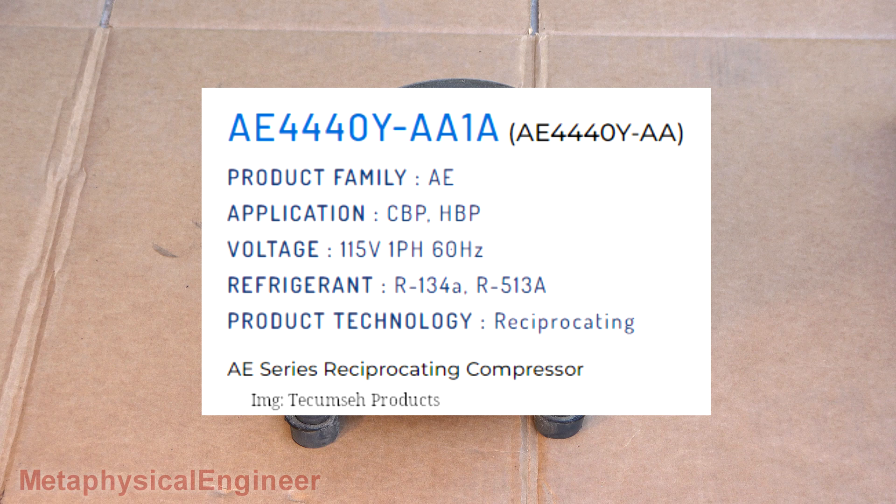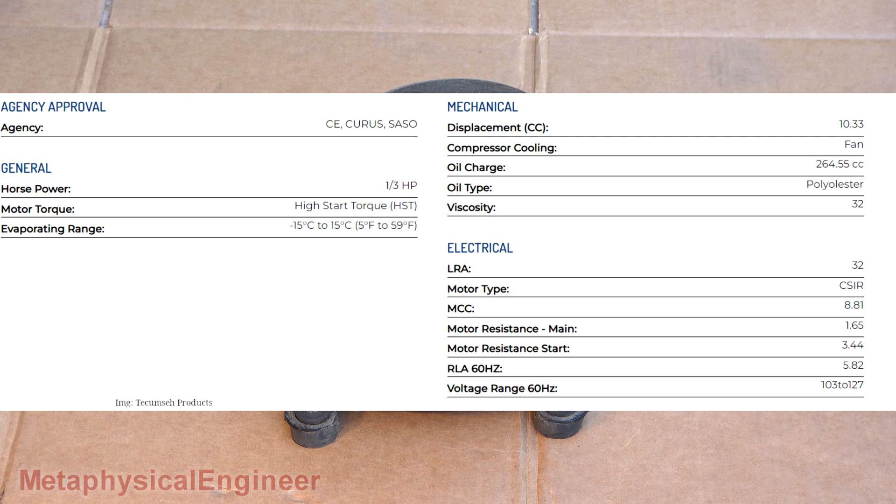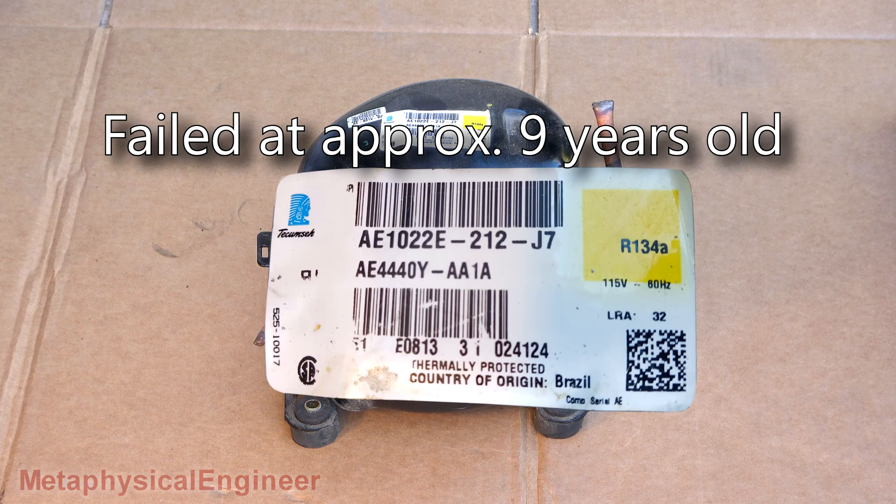This is a little 115-volt, 1/3-horsepower, hermetic compressor from a three-door keg cooler. Medium temp, R134A. If I'm reading the serial number right, it was manufactured May 8th, 2013.